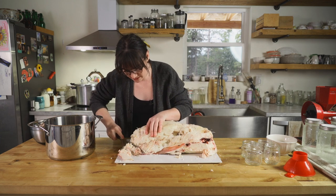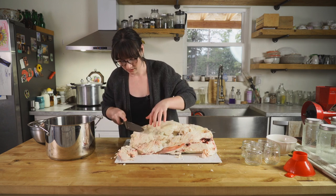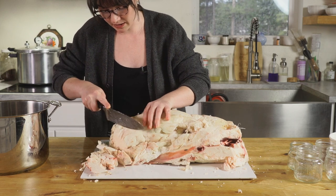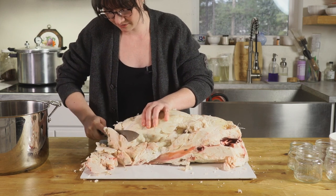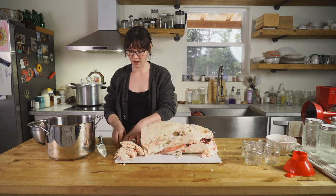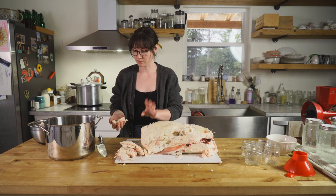Now we're just going to start slicing it. You could throw this through a meat grinder if you want it to render down even faster. Cut it into about one-inch pieces and stick them in a heavy bottom pot — non-reactive stainless steel is perfect.